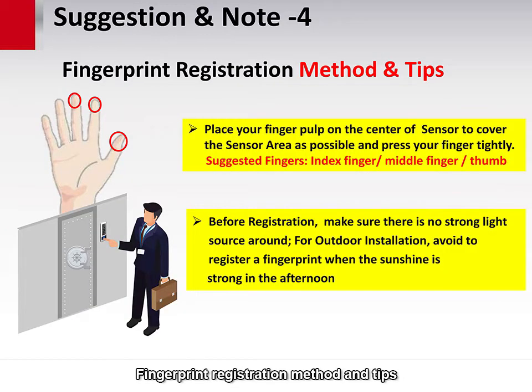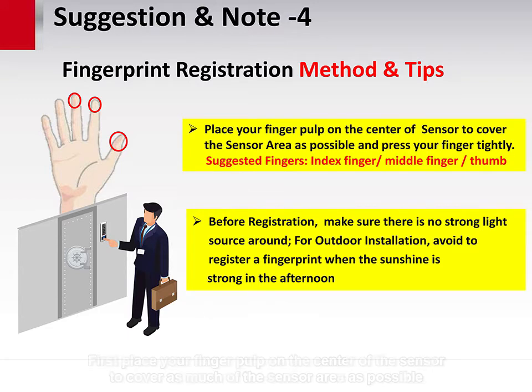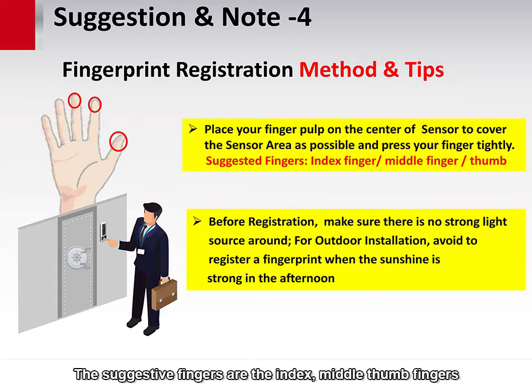Fingerprint registration method and tips: to register a fingerprint and get the best image quality and increase recognition performance, here are some tips. First, place your finger pad on the center of the sensor to cover as much of the sensor area as possible, and press your finger tightly. The suggested fingers are the index, middle, or thumb fingers, or the finger which has the clearest and most complete pattern.